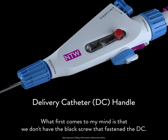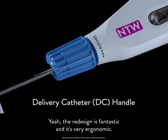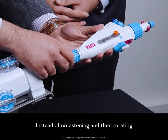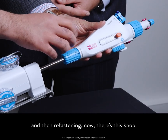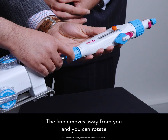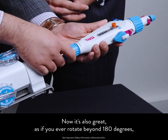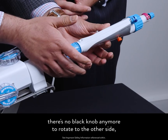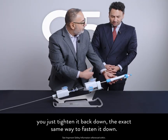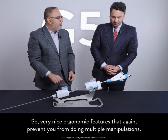Now let's focus on the DC handle that has been completely redesigned. What first comes to mind is that we don't have the black screw that fastens the DC. The redesign is fantastic and very ergonomic. Instead of unfastening, rotating, and refastening, there's now this knob. The knob moves away from you and you can rotate, then refasten by rotating it towards you. If you ever rotate beyond 180 degrees, there's no black knob anymore — you just tighten it back down the exact same way. Very nice ergonomic features that prevent you from doing multiple manipulations.